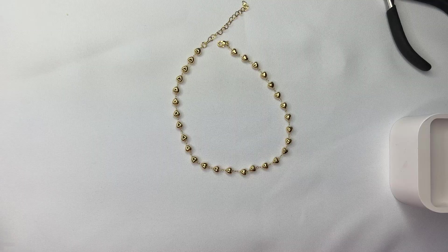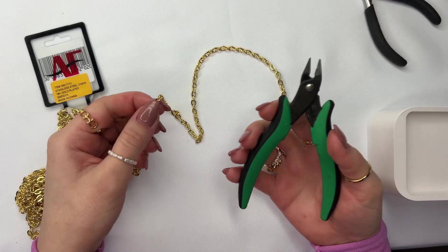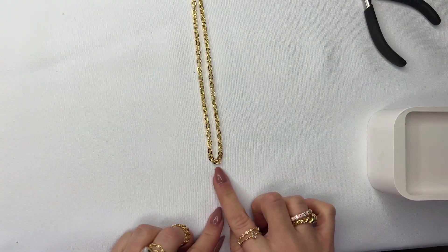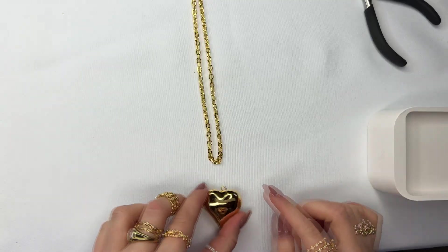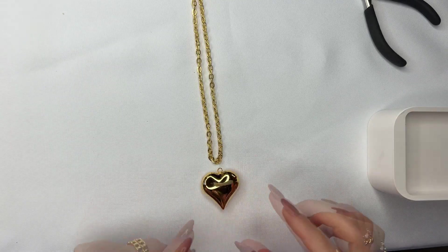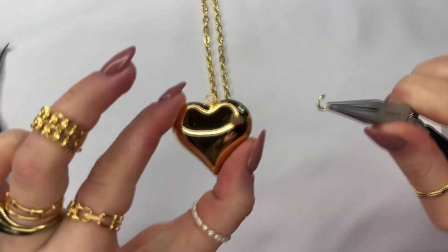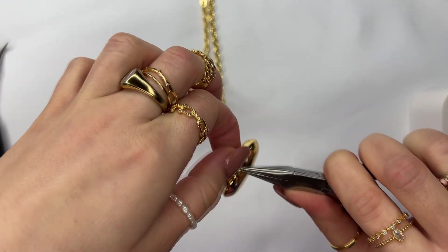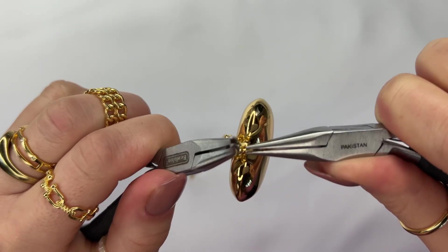The first layer of the choker is done. For the second layer, go ahead and use your cutter to cut your chain at your preferred link. Find the middle section of the chain where you're going to attach your heart pendant. Open up the jump ring, attach the jump ring to the top of the heart, and then onto the middle link of the chain. Close up the jump ring.